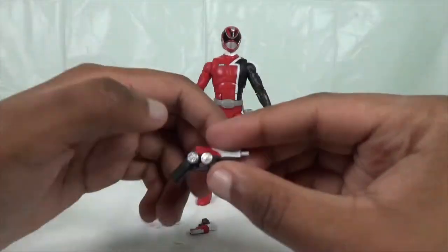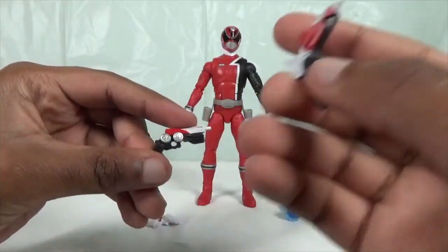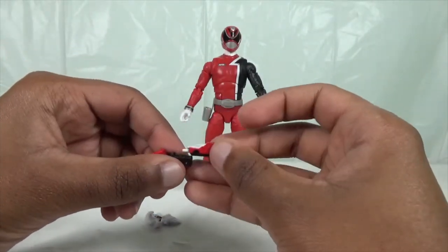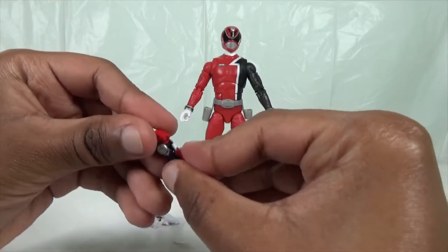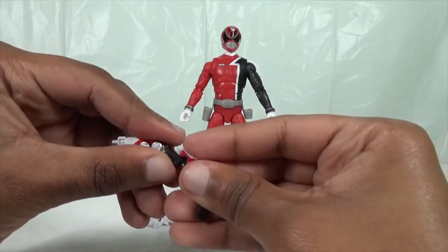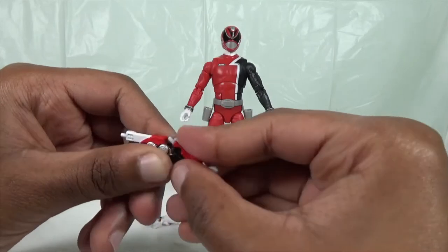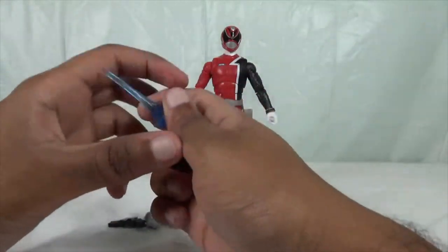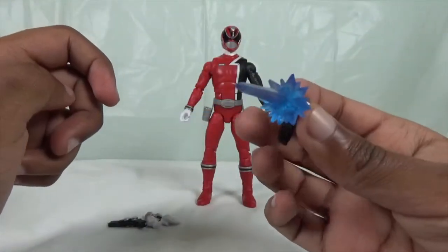And here are his Delta Blasters. You can also combine them together, and you can put his effects piece on the blasters as well, which looks really amazing.